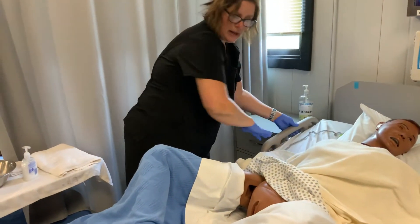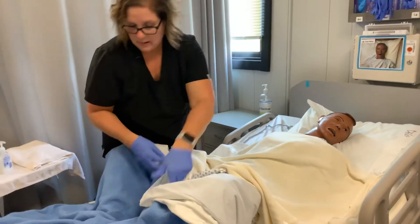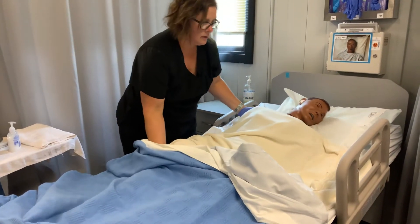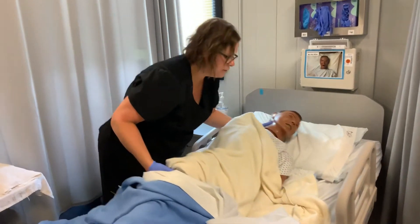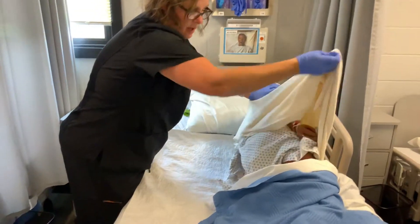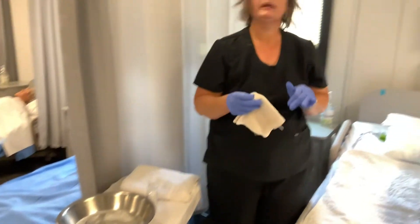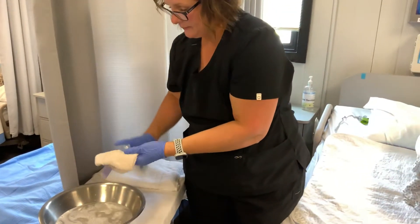Next thing is I'm going to cover the resident, unfold her legs, and turn her over. Make sure her arm doesn't get pinned under her and her face does not go into the side rail. Turn her over, prop her up, and keep her as covered as possible. We're going to expose the rectum. We're going to take a clean washcloth, get it wet, and get a little bit of soap on it.